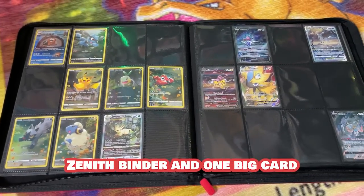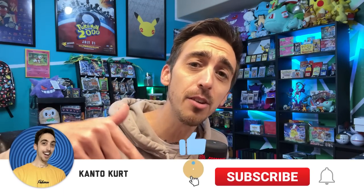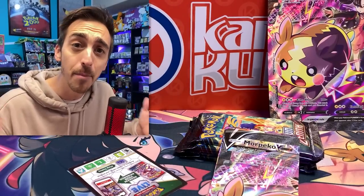Now, there's some holes in my Crown Zenith binder and one big card that I still need to pull, so let's rip into these packs. What's happening, guys? Welcome back to the show. Drop a like on this video if you can, and if you haven't already, follow the channel by hitting that totally free subscribe button. Crown Zenith is still here and I've still got a bunch that I need to pull.